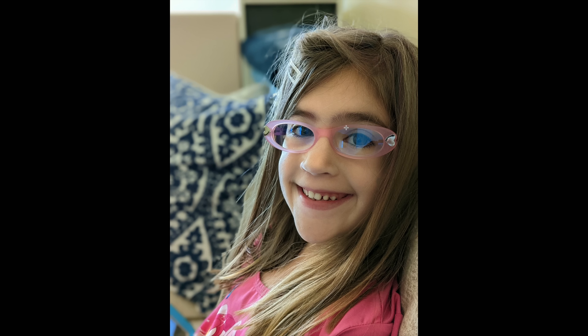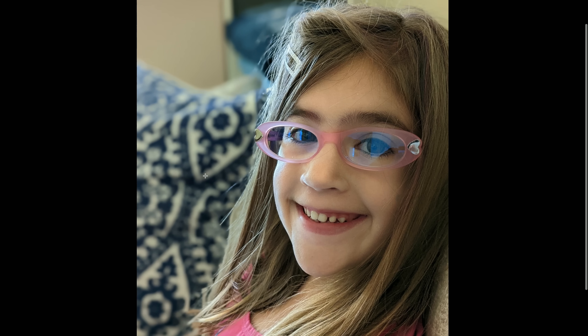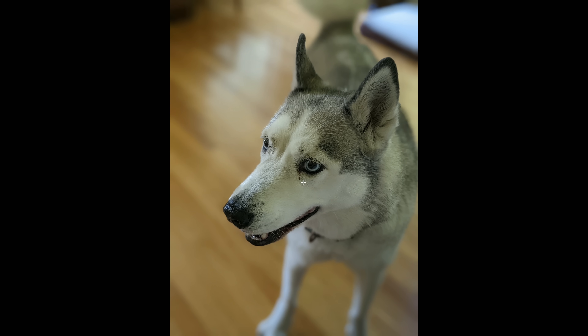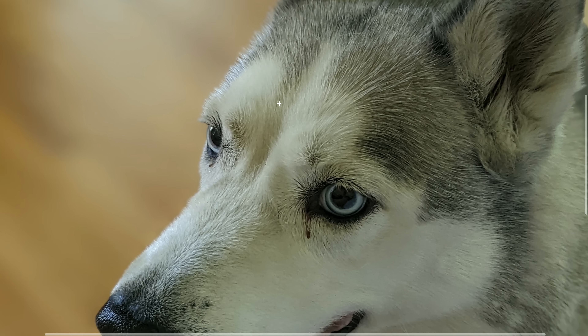The phone has a very nice portrait mode. A photo of my youngest daughter shortly after waking up — messy hair, which is challenging for portrait algorithms — turned out quite well overall, even though there are a couple of small imperfections. The phone balanced light nicely even with one side of her face in a much darker area. A portrait shot of my dog Sasha was really impressive — it cleanly cut her out from the background, sharp and accurate.